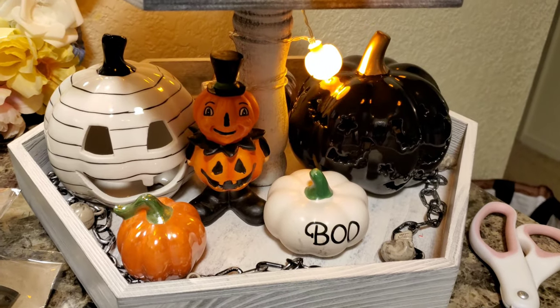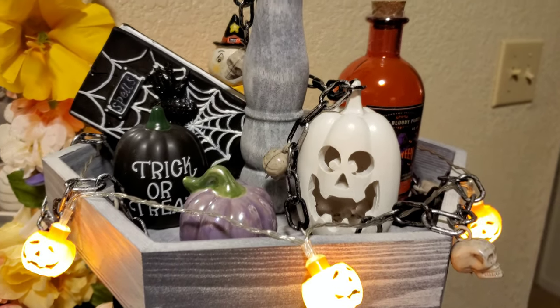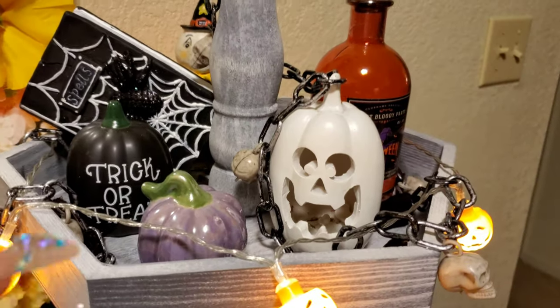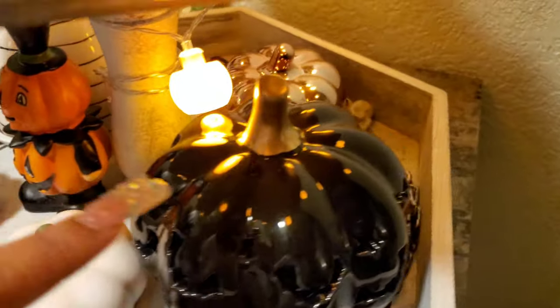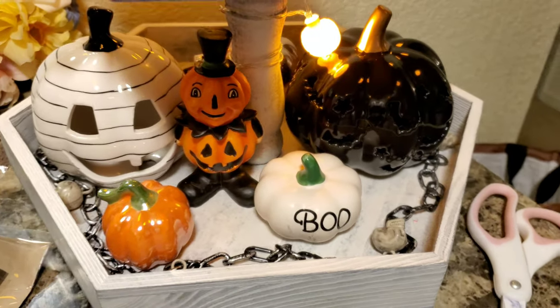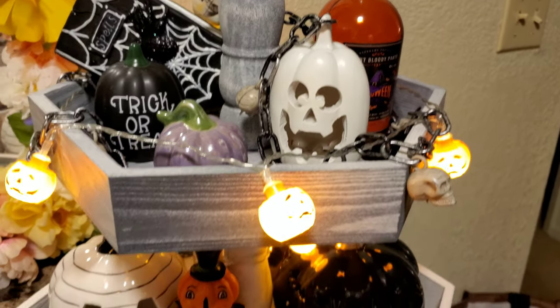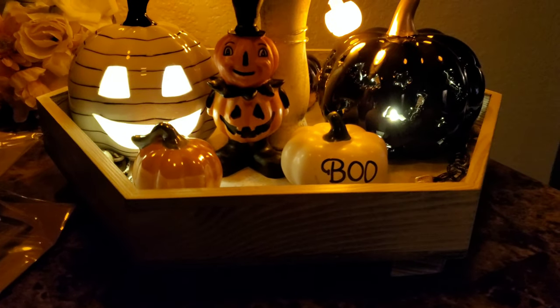That's how the bottom is looking, and then for the top tier you can see that one hiding back there. I want to get a few more little trinkets to put in between. There's some empty space in the back, but for right now that's how my cute little Halloween two-tier shelf is going.